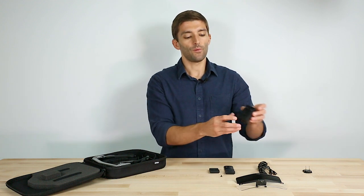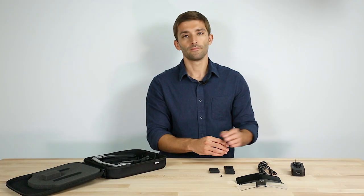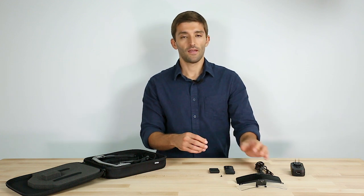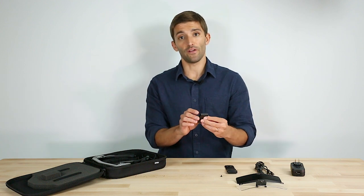Along with that, we have an AC adapter with a plug attachment, a micro USB power cable, and finally belt clips for cable management and to attach to your interface unit.